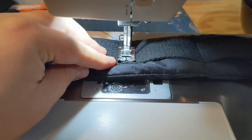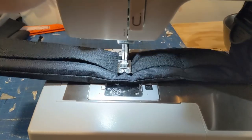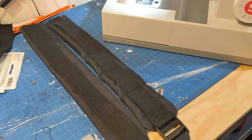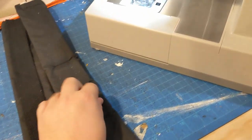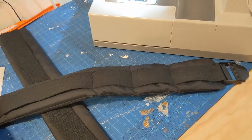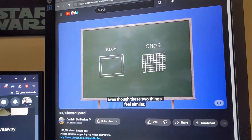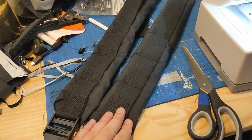I sewed the strap directly onto the padding all the way through. That's the way the backpack I'm copying did it, and I think it looks good — it'll keep the foam in place and feel strong. Then I got a little distracted and watched a Captain Disillusion video, then did the other strap.